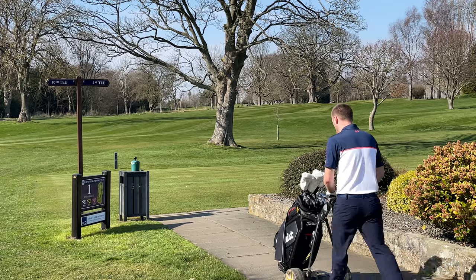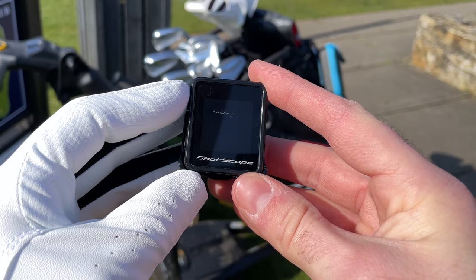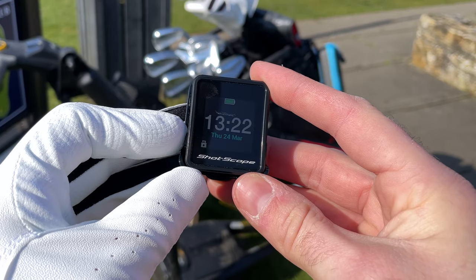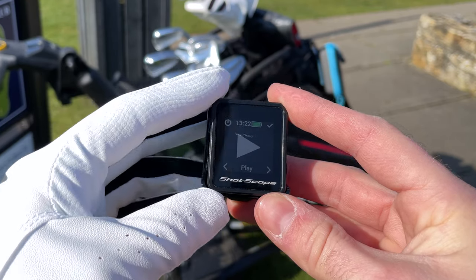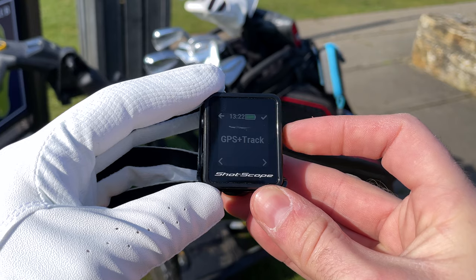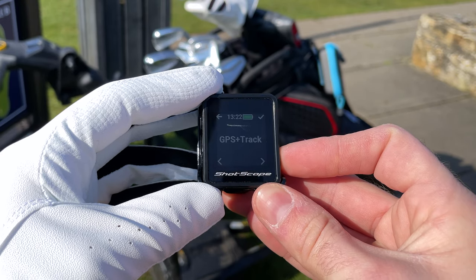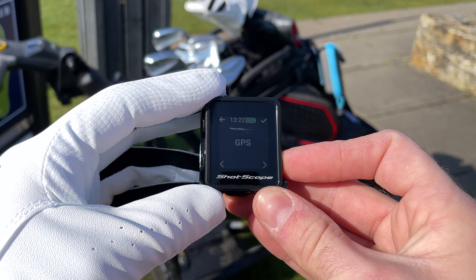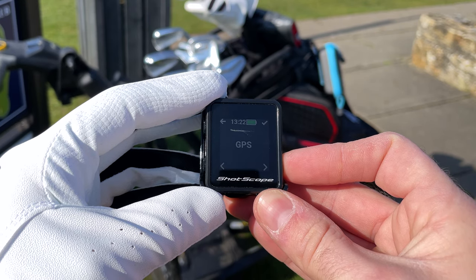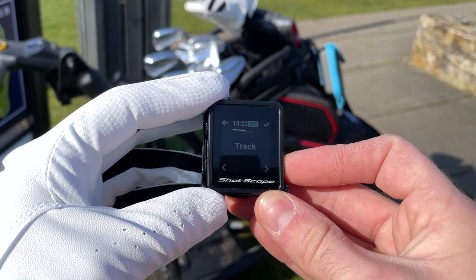Now let's take a look at how to use the H4 device out on the golf course. When you arrive and you're ready to play, press and hold the top left button to turn the H4 on and press the bottom left button to unlock it. From the play menu you'll be able to choose your game mode. ShotScope has three main game modes: GPS and Track, which tracks club performance and provides GPS distances; GPS only, which provides GPS distances but no club tracking; and Track only, which tracks club performance but doesn't provide GPS distances.